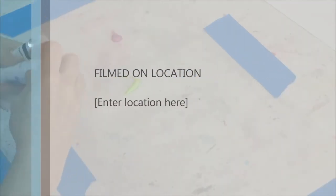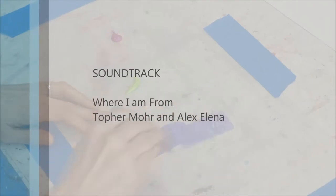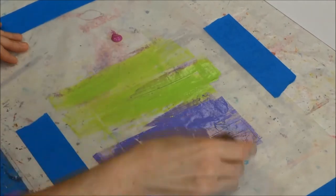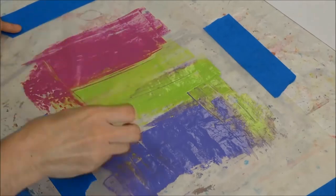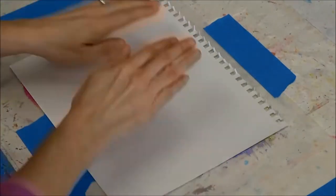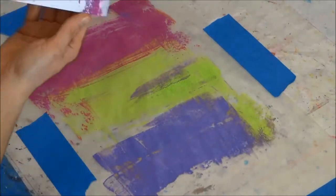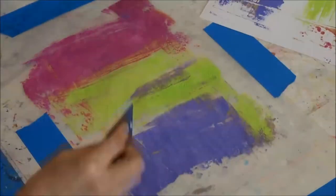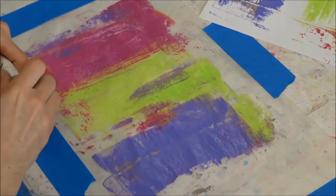I'm going to use just an old store card to spread the paint. You can do this directly on your craft mat — I just prefer the wax paper so I can lift the sheet up when I'm done and still have my craft mat to work on. I'm laying a sheet of mixed media paper over it and just grabbing the first print. Look at that texture — I just love this technique! I'm probably getting texture from the paper and whatever is below, but I think it's great.